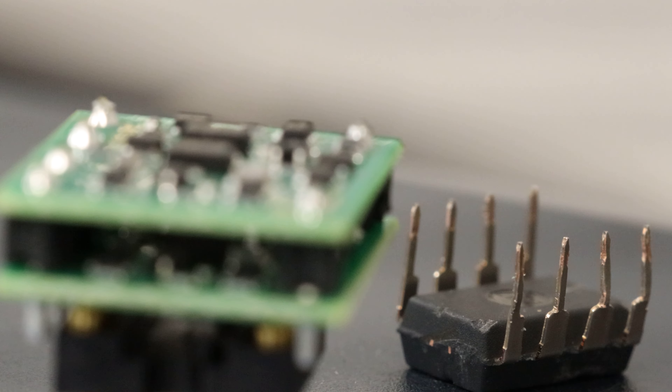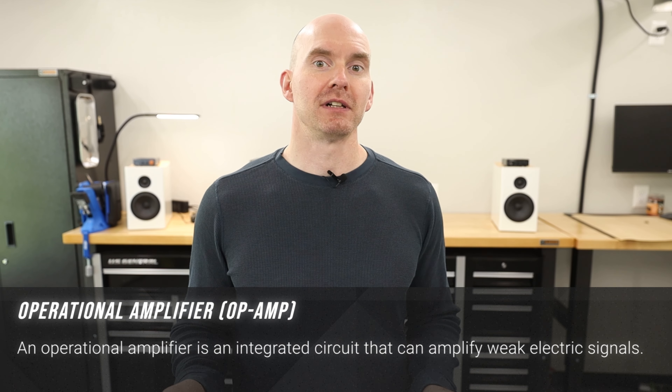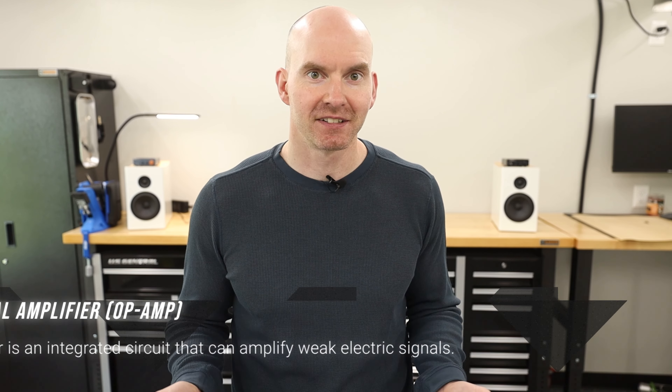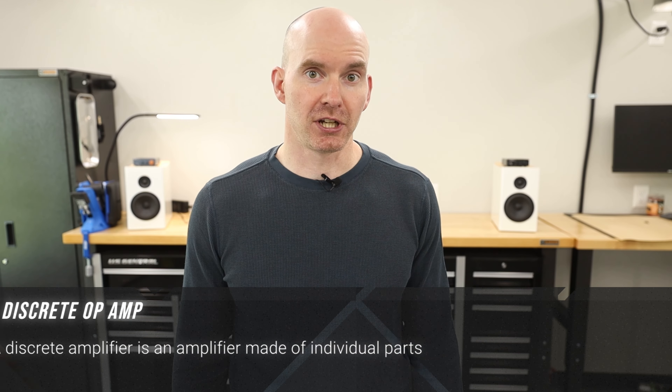I'm not going to try to sell you any magic beans today, but I want to share my experiences with op-amp rolling and the installation process. First, we need to cover the basics. Op-amp stands for operational amplifier, and to put things really simply, they amplify the signal. The op-amp I'm going to replace is a chip style design, and I'm going to replace it with what is called the discrete op-amp — basically it uses individual components rather than a single chip.